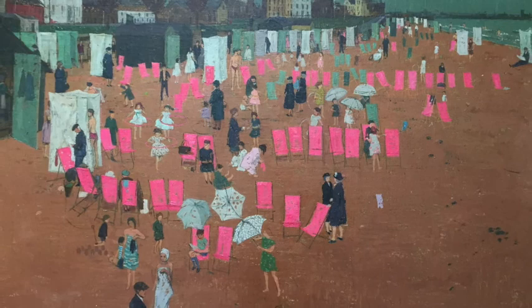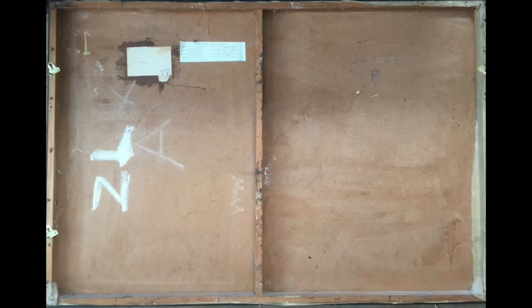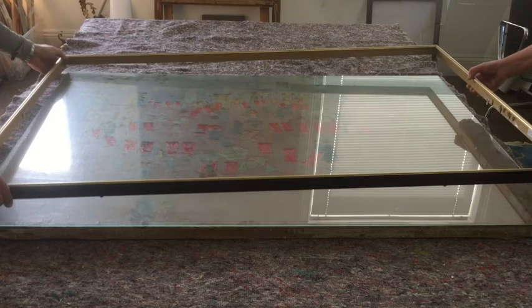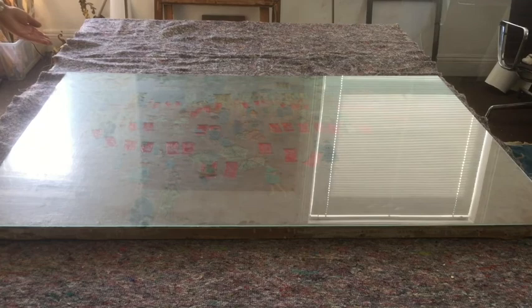When the painting arrived at the conservation studio it was examined to assess its general condition before removing it from its frame. Here you can see the reverse of the painting with its simple wooden framework and hardboard support. Displayed behind picture glass, the painting was in direct contact with the glass which could cause the paint to become stuck to the underside and make it difficult to separate both without causing damage. Initial tests showed that the painting and glass had not become stuck together and the glass was carefully removed from the painting.